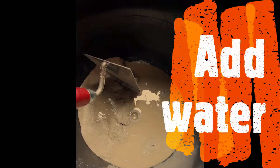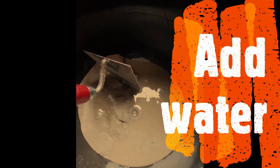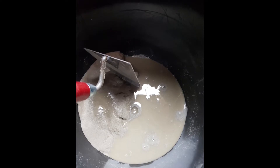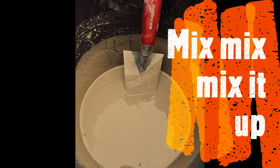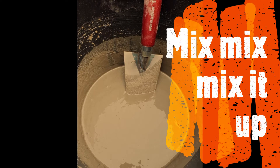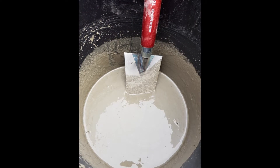Now you can add some water. Just don't overdo it or you'll end up with soup instead of concrete. Mix everything together till you get the consistency you're looking for. In my case I added a bit too much water, so be careful not to overdo the water.